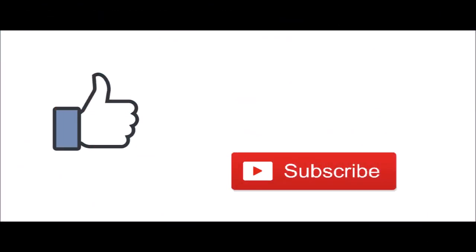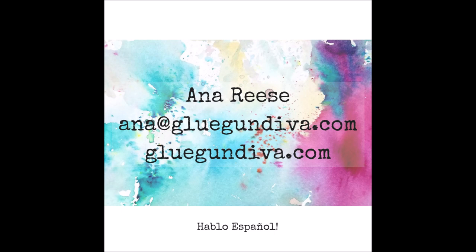If you enjoyed this video, I would appreciate a thumbs up and don't forget to subscribe to my channel so you don't miss any future videos. If you have any questions, please feel free to leave a comment below or send me an email. Thank you so much for watching, take care of yourselves, and I hope to see you next time.